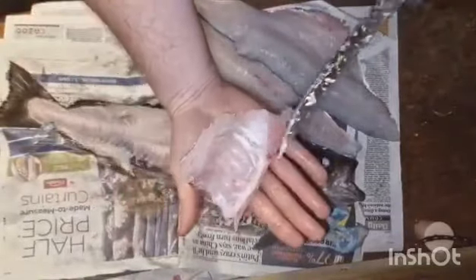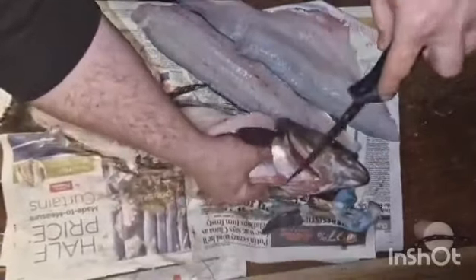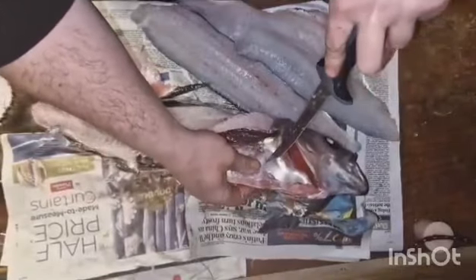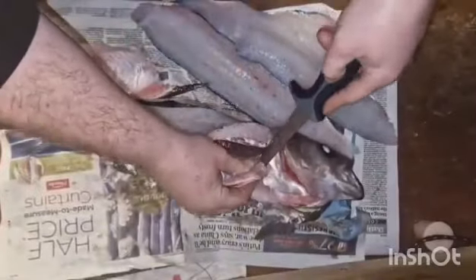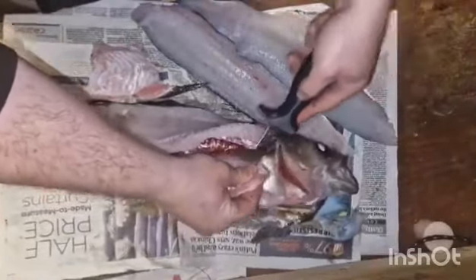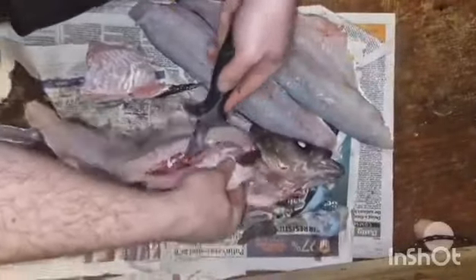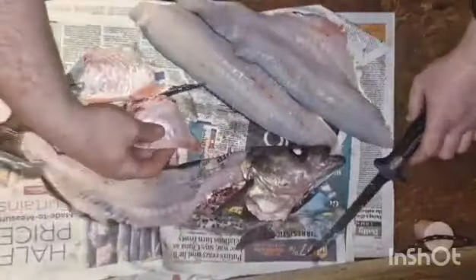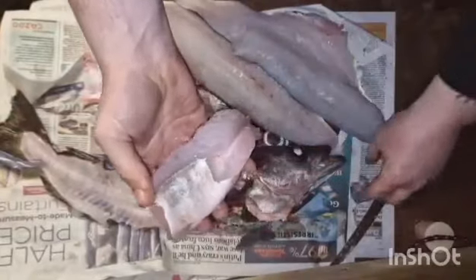Now you've got that nice little piece — it's got a nice bit of meat on it. Again on the other side you've got the same. This is about wasting as little fish as you possibly can, because it's the same as dispatching a fish and not getting the full use of it. So I cut that off there.